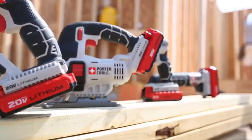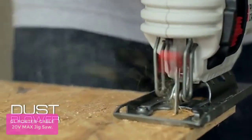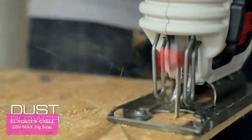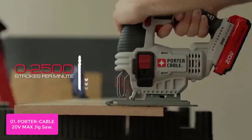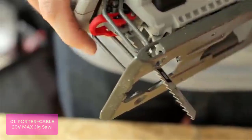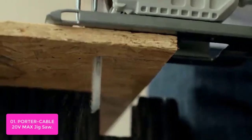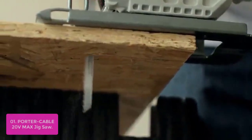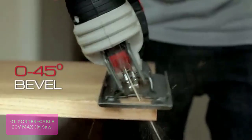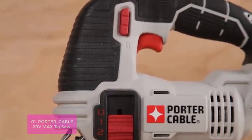List number 1: Porter Cable 20VMAX Jigsaw. The Porter Cable Multifunction Jigsaw is a powerful tool that offers a multitude of features. The variable speed trigger lets you control the speed of the blade for clean and accurate cuts, while heavy-duty construction keeps it strong. The integrated dust blower clears debris for better visibility with reduced risk of electric shock.